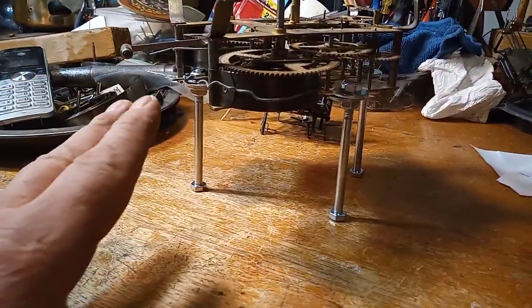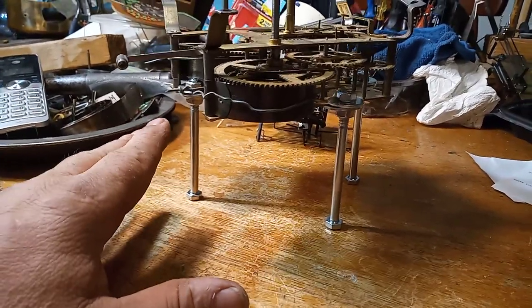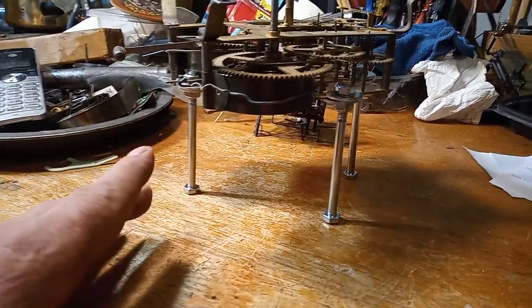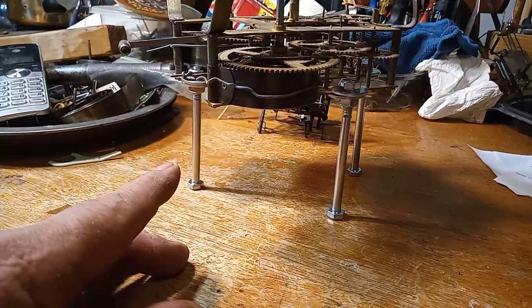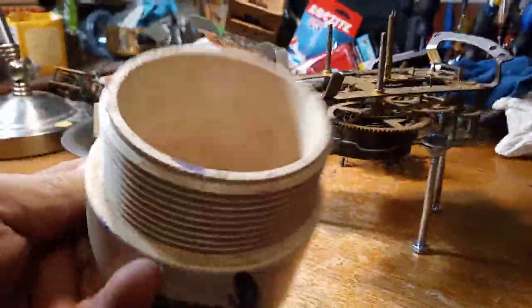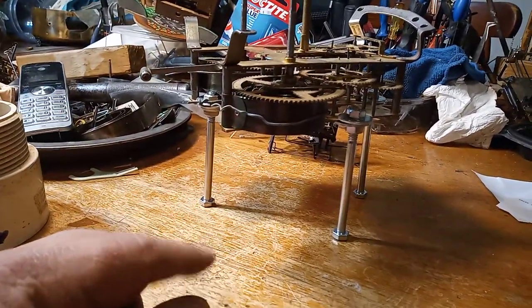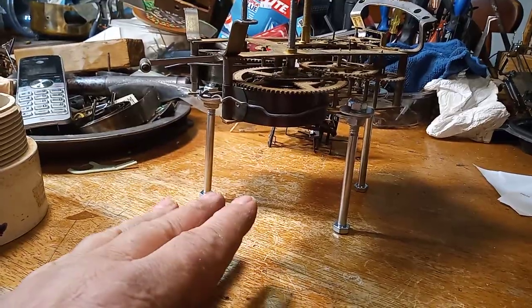But they don't work for all movements. You have to be able to put the movement holder somewhere, and for a cuckoo clock movement — which is senseless anyway because I use a piece of plumbing pipe — but for a big movement like this, you can easily use this setup.